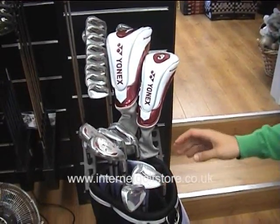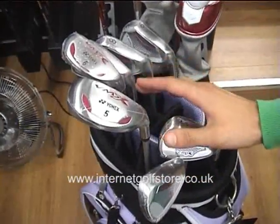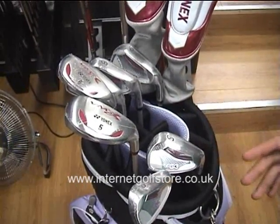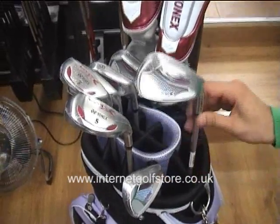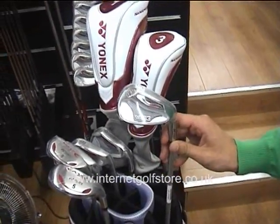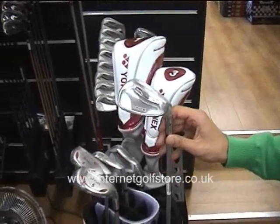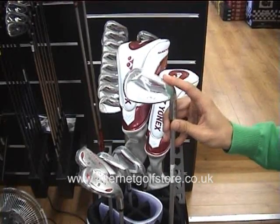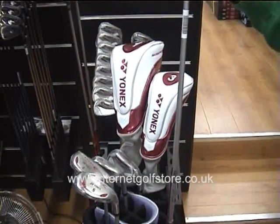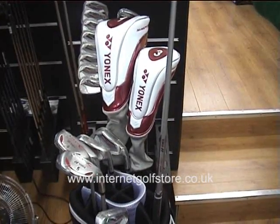The Yonex VMX irons feature longer irons replaced by hybrid type clubs which are easier to launch and more forgiving. The iron features a mid-size steel head with an ultra thin face, providing increased power and forgiveness, and there is a triangular weighting system to maintain stability for consistently accurate shot making. It also has a ladies light shaft which Yonex have produced especially for lady golfers.